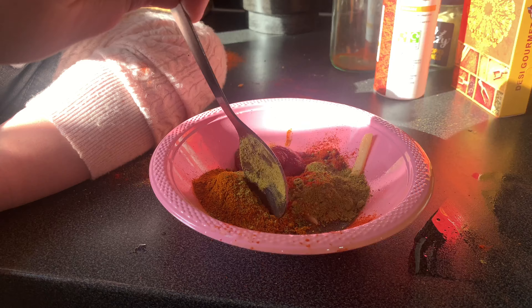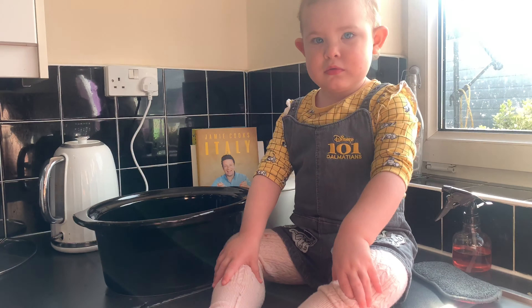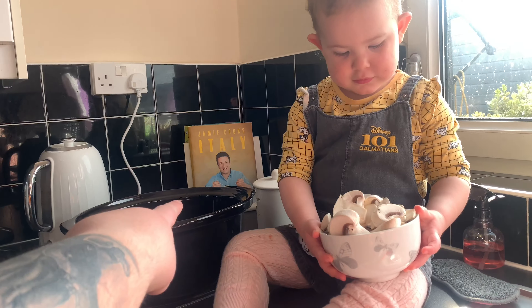Now can you mix all that together, honey? Can you mix all that together? Stir it round. Okay, daddy will do this bit. Nice. Okay, there's some onions — put the onions in that big bowl.